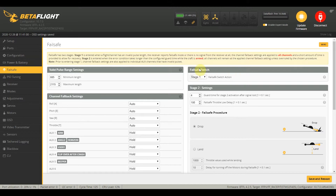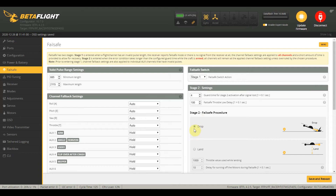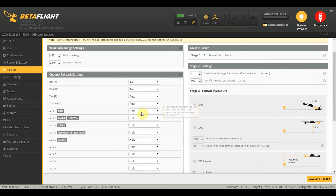We need to go to the failsafe tab. Currently it has a stage one setting — this is when your receiver has just lost communication with your transmitter, and you normally just keep this on hold, so whatever the last switch positions were, it keeps it at that. For stage two, you want it set to drop, so that when you failsafe it's just going to drop to the ground.